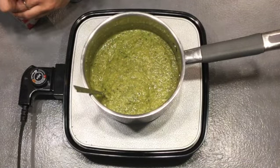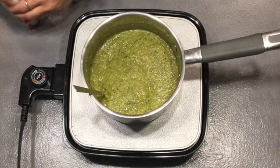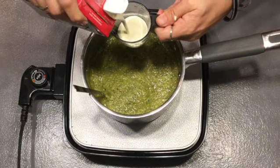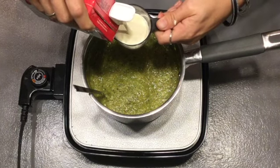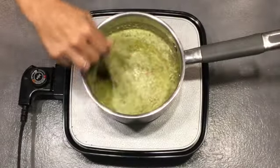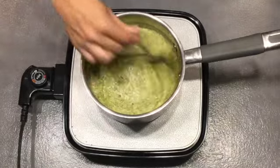We are going to add some cream to this — some vegan cream, plant-based. Because we want it to be extra creamy for our enchiladas, we're going to do a fourth of a cup. We do not want this to come up to a boil, we just want it to warm up. This is ready now. We're just going to set this aside and start making our filling.